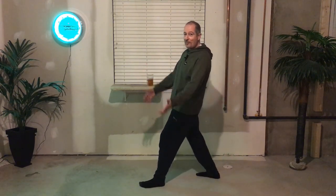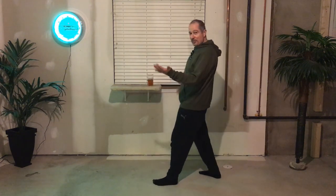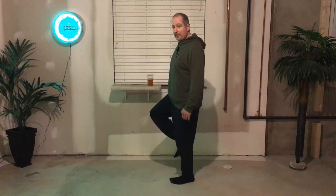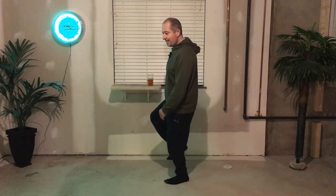So if this is the first position, this is the middle position, and this is the end position — and then middle position, start position, middle position, end position, middle position, start position, middle position, end position — that's the half running man.